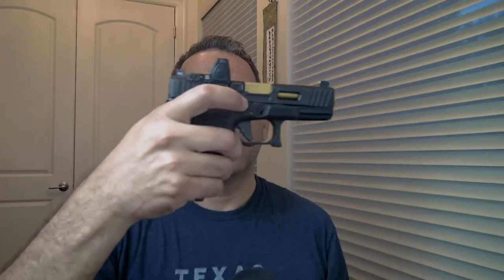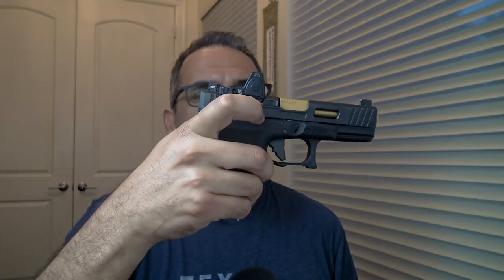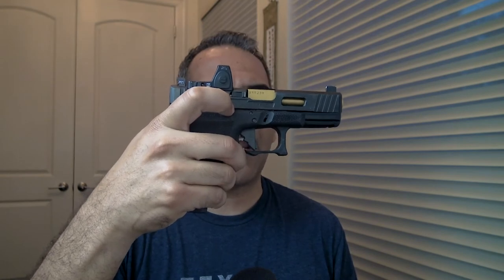These are an RMR, and then the sights are Trijicon tall suppressor sights. I have them on there — it's not a threaded barrel so I'm not running a suppressor — but I have them so they can co-witness with the RMR. Co-witness meaning you can see the red dot, and if the batteries go out, you can still see the sights and go to your iron sights.